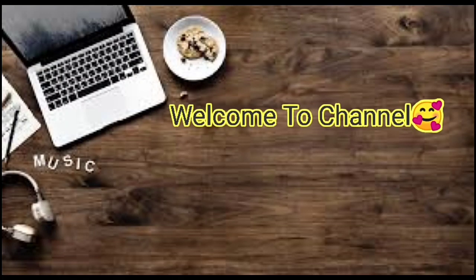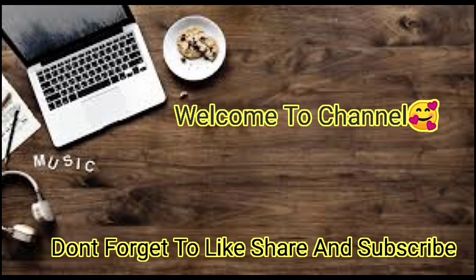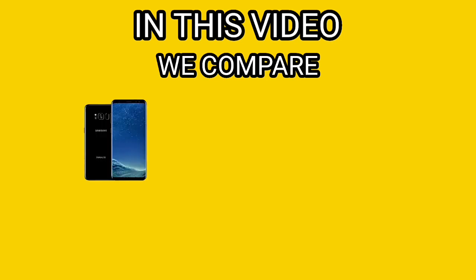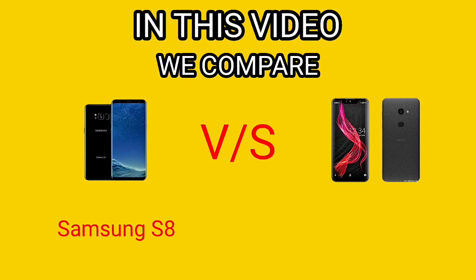Welcome to my channel. Don't forget to like, subscribe, and share this video, and do us a favor by clicking the bell icon. In this video we're going to compare two flagships: the one on the left on the screen is Samsung S8, manufactured in South Korea, and the one on the right is Sharp Aquos Zero, manufactured in Japan.